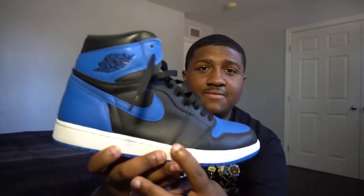Right here on this sneaker, it does have a little bit of glitter. And that's just from the shoe aging and being in a sneaker box with the paper for a long period of time. I don't know what it is, but it's just something about the Jordan 1s.